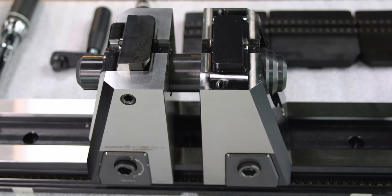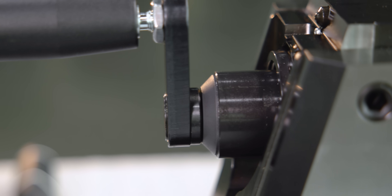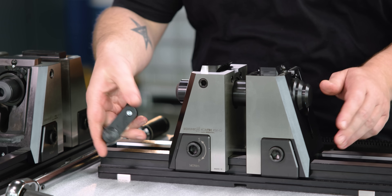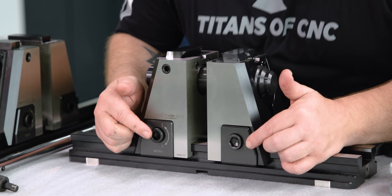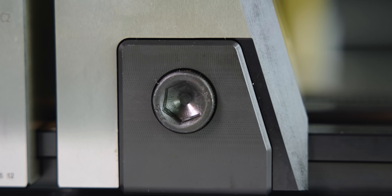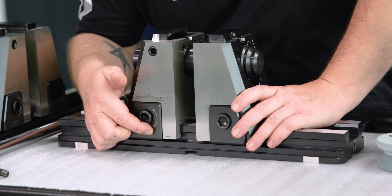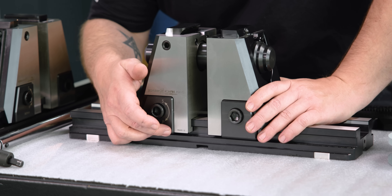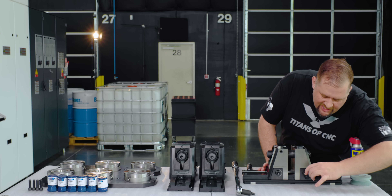Something else that's really cool is that you have your vice handle here, and this should be the only tool that you need for this vice. It fits not only in the spindle for opening and closing your vice, but it also works with our little actuation bolts down here. On our actuation bolts, one has the letters S and P and one that doesn't. The one without is our fixed jaw. The one with S and P has two different positions — S is for standard clamping for your raw work piece, and P is for precision clamping for when you're doing your second sides.